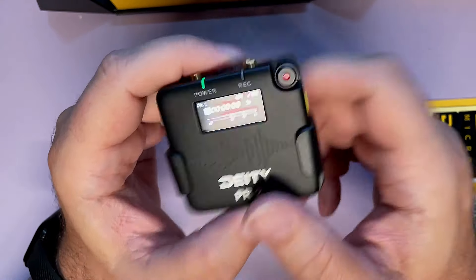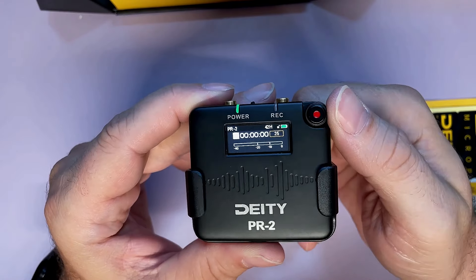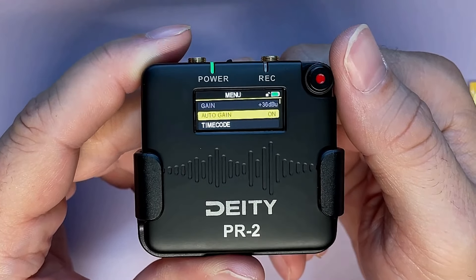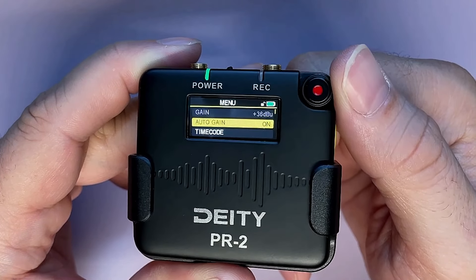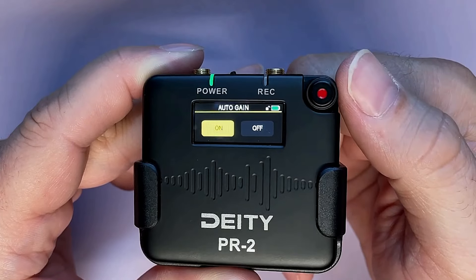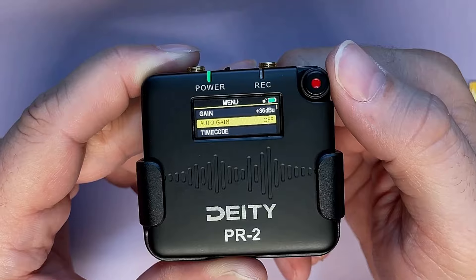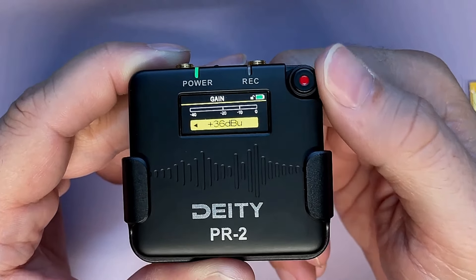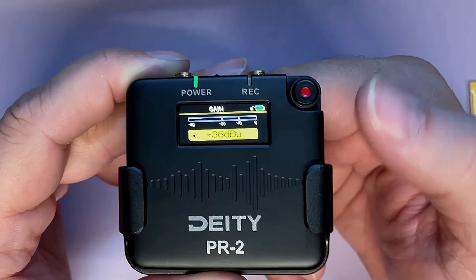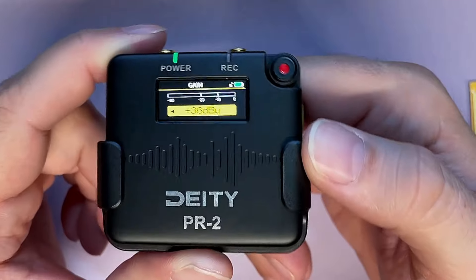We've got a timecode generator, a menu button, and a record button on the wheel. We've got auto gain mode, which I have on, or we can adjust the gain manually once we turn that off — up to 36dBu, which is what we've got here. I love the menu wheel. I'll demonstrate this with a handheld dynamic soon enough.